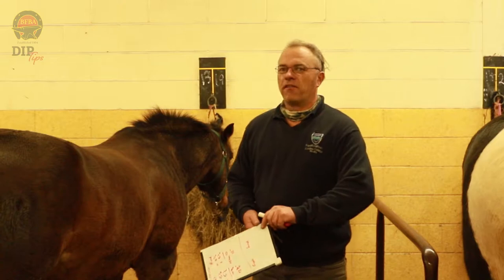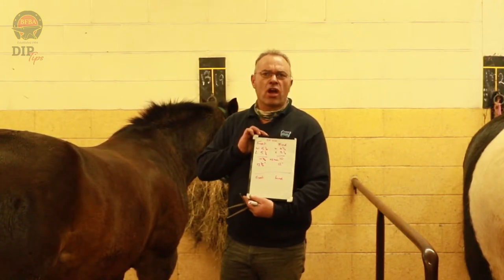Dip tip number two from Hereford College: go to Poundland and buy yourself a one pound whiteboard. This is really good — even if you're using templates, you still need to have your measurements written down. With a marker pen you can clearly write your measurements down.